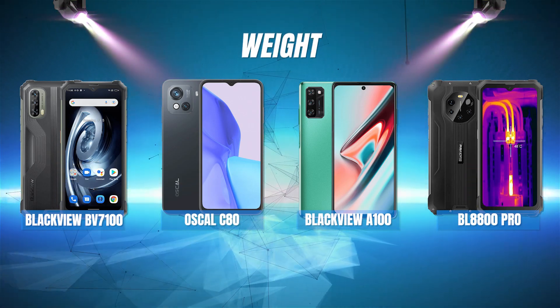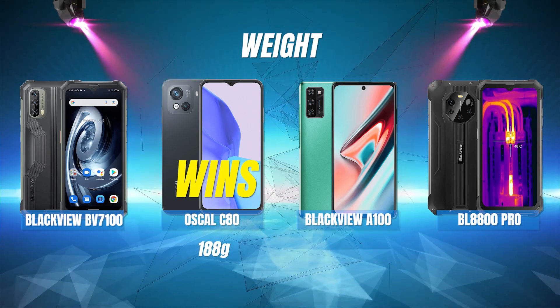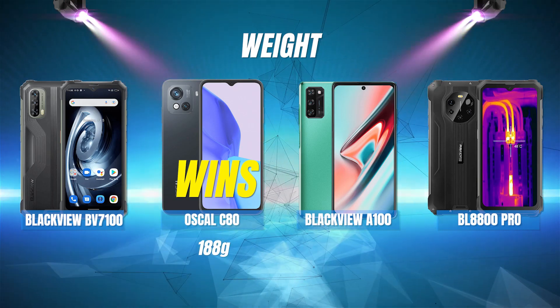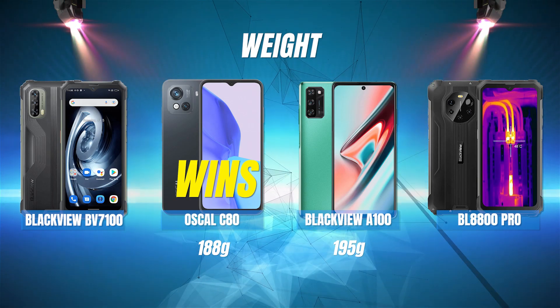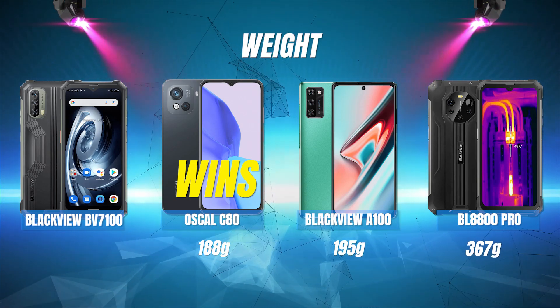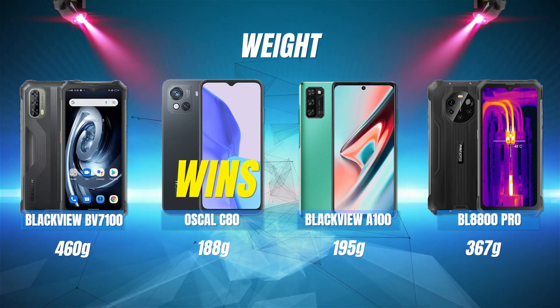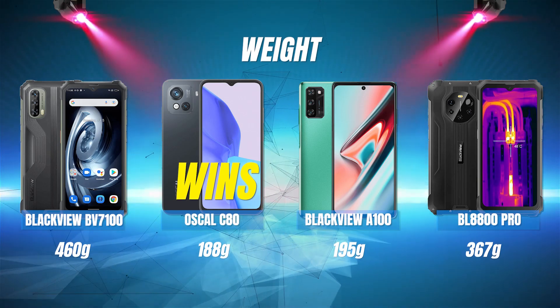Weight: the Oscal C80 wins this with the smallest weight of 188 grams. The A100 is second weighing 195 grams. Next is the BL8800 Pro weighing in at 367 grams, and the heaviest phone is the BV7100 weighing 460 grams.